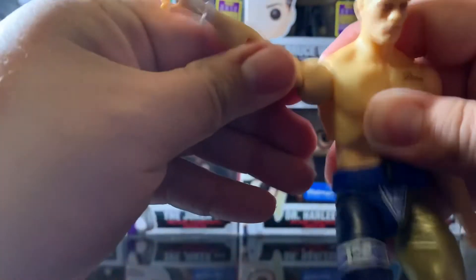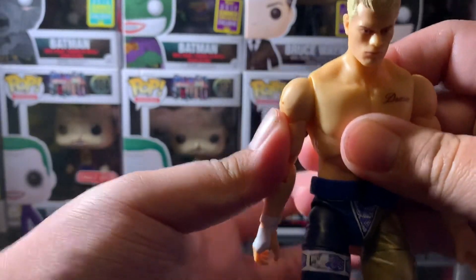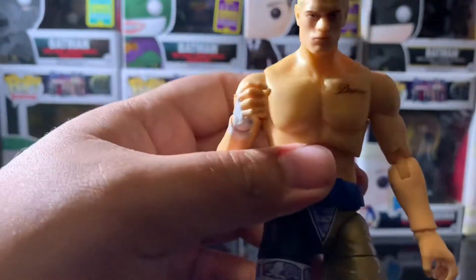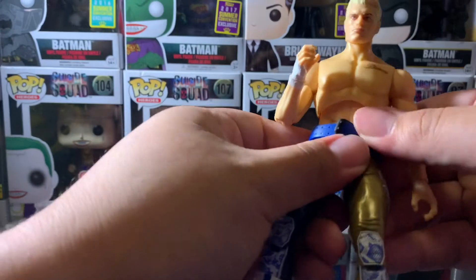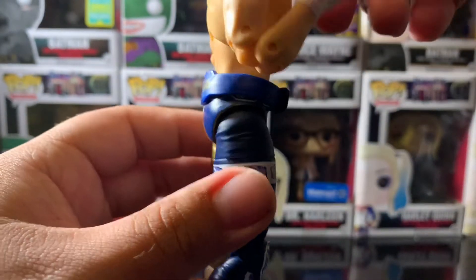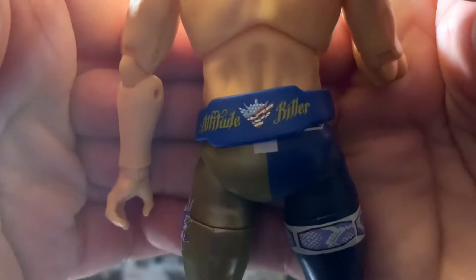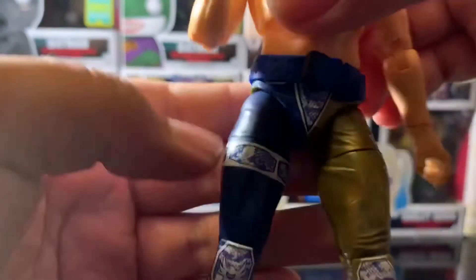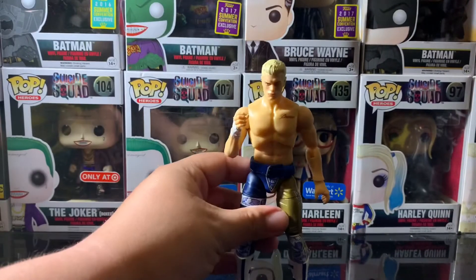Looking at both arms — the right arm seems to go a little higher than the left arm, and both are double-jointed. One difference is that Cody seems to be wearing a glove on this hand in the figure, but it still looks amazing. Then you've got your belt — it says 'attitude killer' on the front. The details on the pants are magnificent.